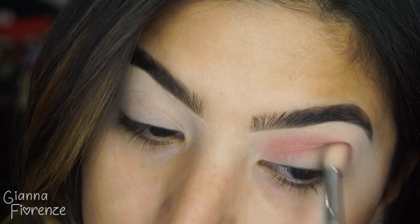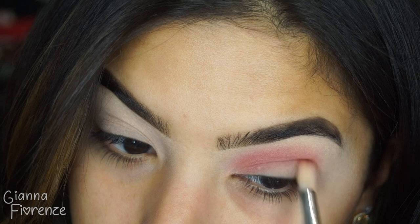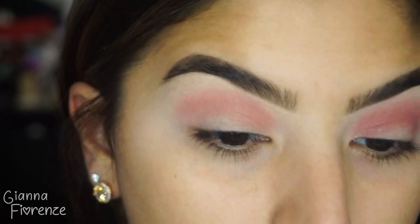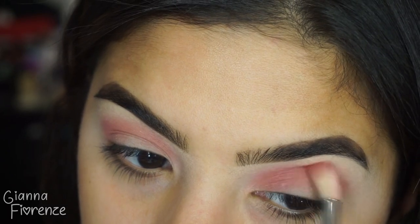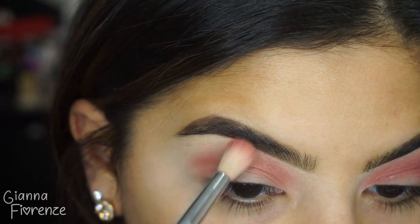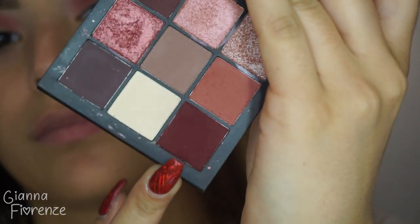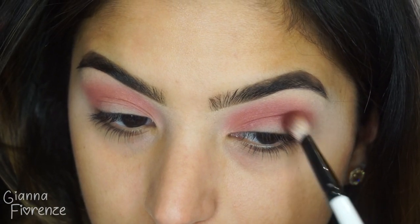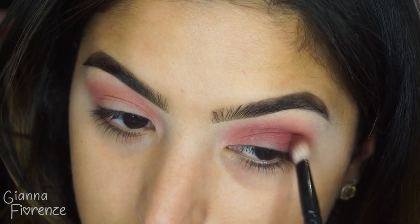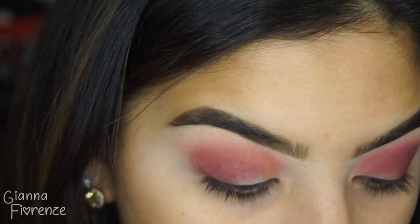I'm blending this back and forth. I actually filmed this back in December — you can see my hair is lighter — and I was going to post it, but then I thought this is such a Valentine's Day look, why not just wait. Using windshield wiper motions, bringing it up to the brow slightly. With a Sigma E2.5, I'm taking the burgundy color and going into the outer V with a light hand on the brush, since I wasn't sure how these would blend out — but they actually blended really nicely.